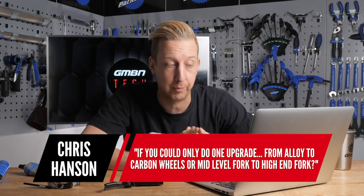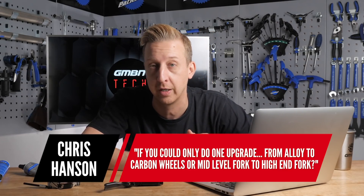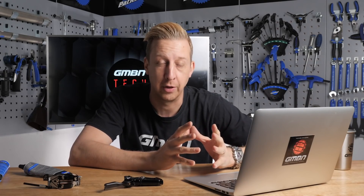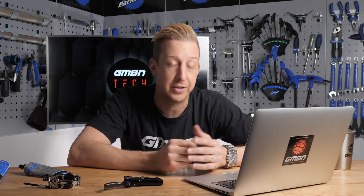Next up is from Chris Hansen, who wants to know: if he could only do one upgrade, would it be alloy to carbon wheels, or mid-level fork to a high-end fork? I'd actually do neither. What I would do with a mid-end fork is buy the internal components to convert it into a high-end fork. For example, if I had a RockShox Yari, I could get the Debonair spring unit and a better damping unit from a Lyric, upgrading that fork for less money than buying a new one - and it will feel like a Lyric. It enables you to do some fettling and learn more about your bike.